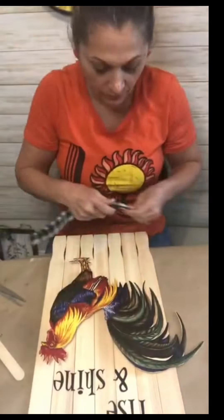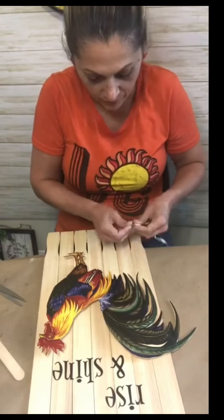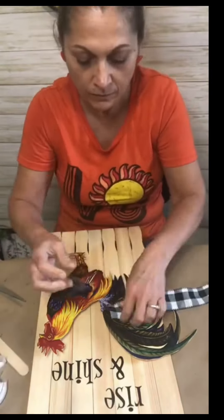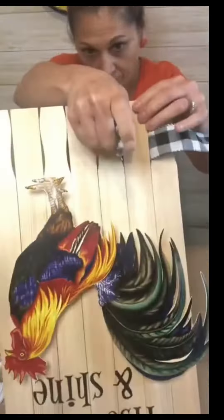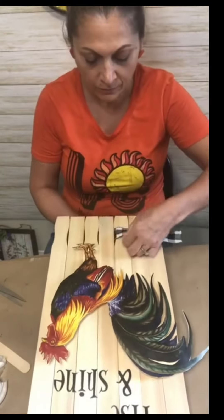I think it looks so good already. Now I found that giant bolt of ribbon on Amazon — it's 60 yards, I think — and it was only like $12, I couldn't believe it. So all I did was put some tape on the end and made a flat surface for it to feed through.